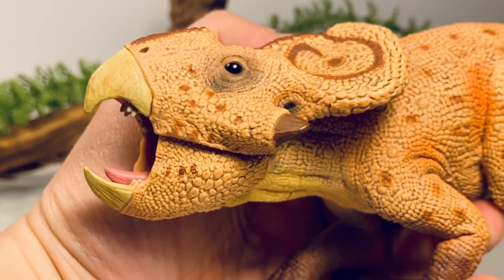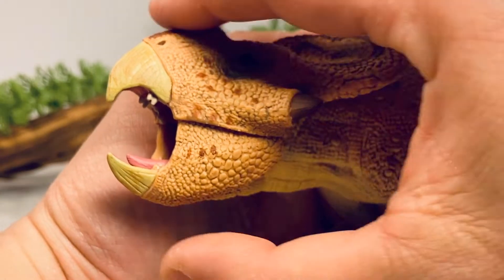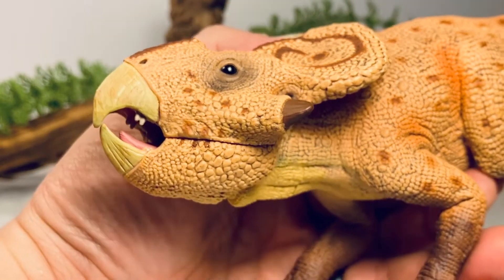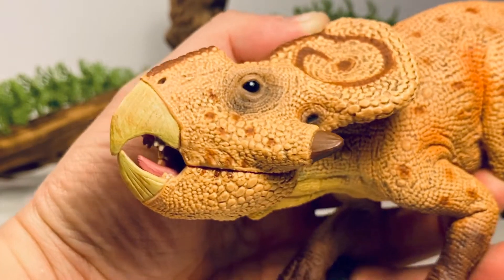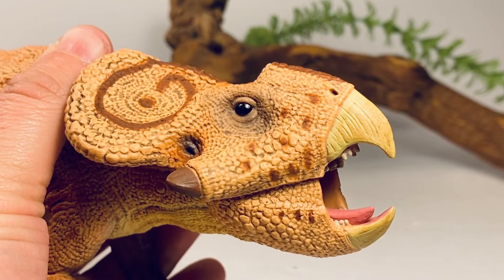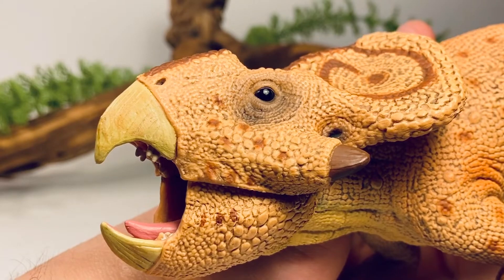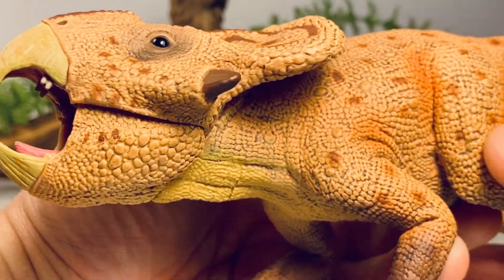I've been very critical of Collecta's articulated jaws in the past, and this figure is going to be no different. My biggest issue is that when you close them, the articulation does not close flush with the mouth — it's just left half open, which looks weird. I kind of wish this was hollowed out so the lower beak could slide in and the mouth would close flush. These articulated jaws really take away from the sculpt sometimes. This would have looked much better without one — you wouldn't get this big seam line. The articulated jaw is probably the biggest negative on this figure; other than that, it's really solid.